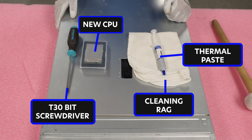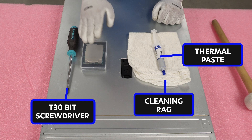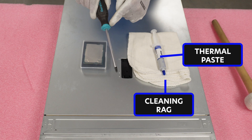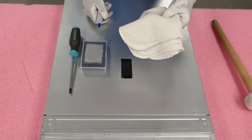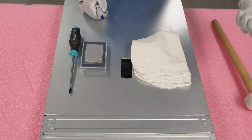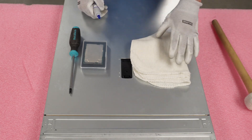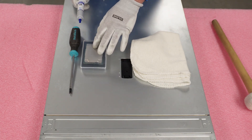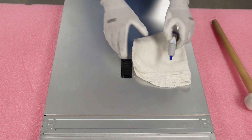I always like to lay out everything we're going to use for our upgrade. First, the new CPU we're upgrading with. We're going to need to remove the heat sink, so here is a T30 bit — not a regular Phillips head, it's a T30 bit. We'll also need a clean rag because the heat sink is going to have old thermal paste on the bottom. I recommend cleaning that to the side so you don't accidentally flake any of it into the exposed pins. And then we'll need new thermal paste to put on top. Those are the four things you're going to need.